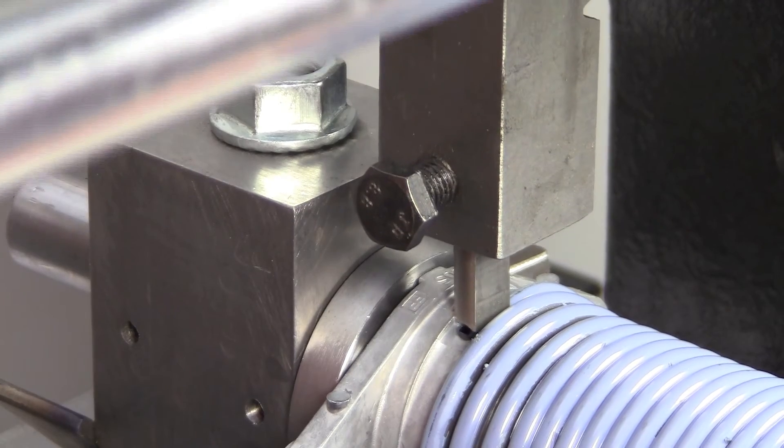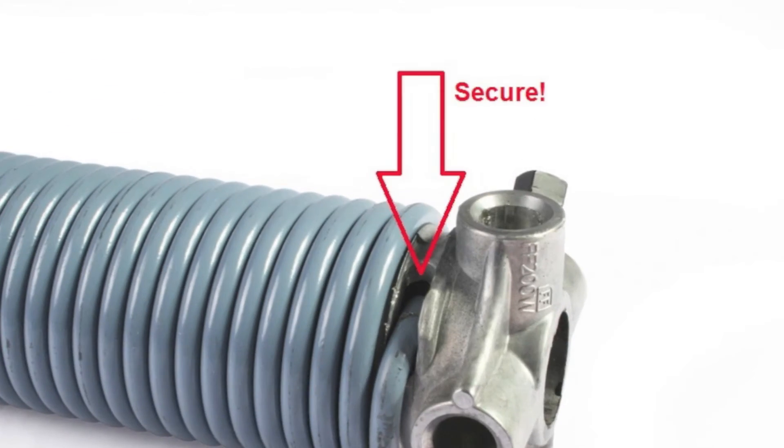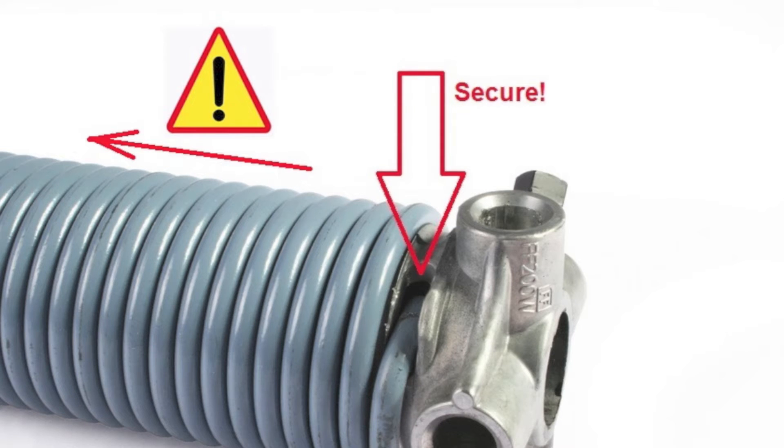I will explain a manual press to secure the garage door spring wire safely into the fittings. Why do you need to secure the wire? To prevent at all times that the spring wire slides off from the fitting. That would be dangerous.